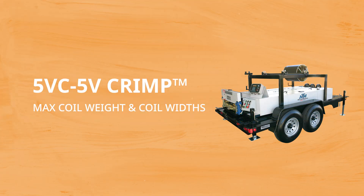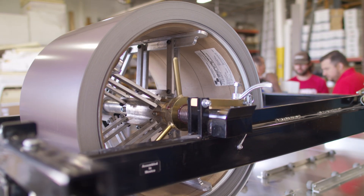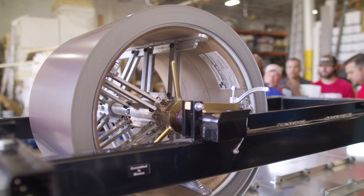Next, let's look at the coil specifications. Knowing these numbers will allow you to purchase the right material dimensions from your coil supplier based on the profile you want to produce. If you have an overhead reel rack on your 5VC, it can support up to two 3,000-pound coils for a total weight of 6,000 pounds.